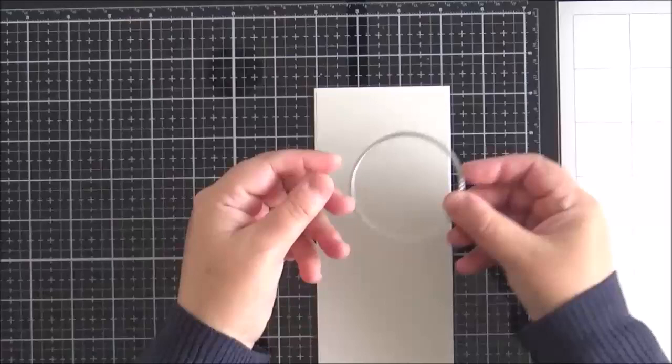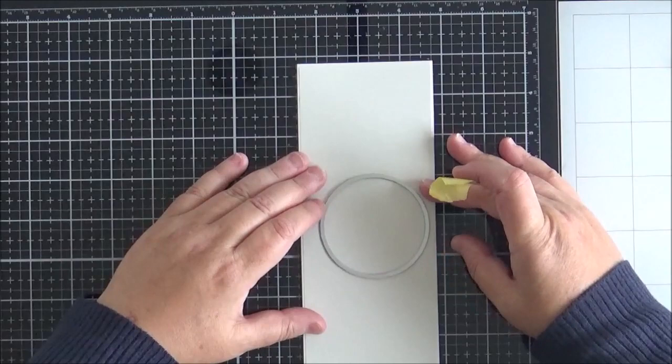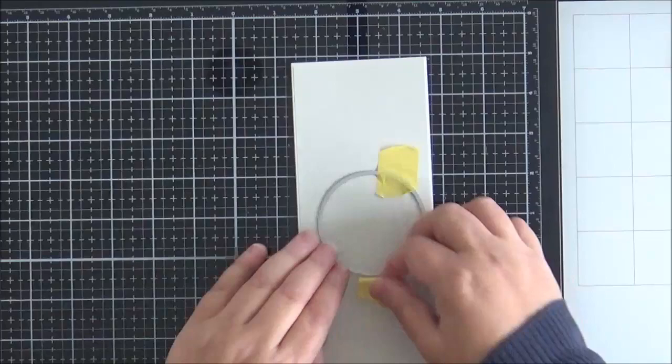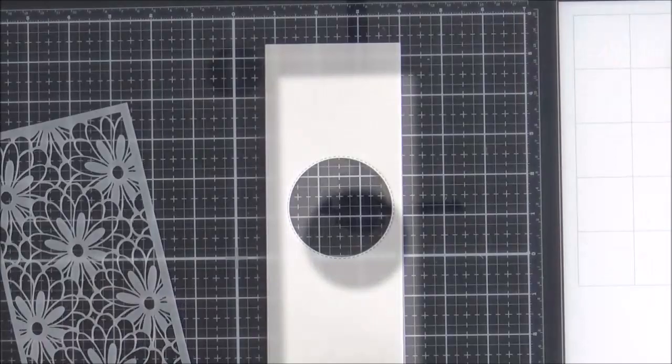Next I take the plain stitched circle die from the system and position it at the center-right of my card panel. You could measure this out, but I just decided to eyeball it. If I were using all three I would measure, but it's easy enough to do just by looking at the panel.